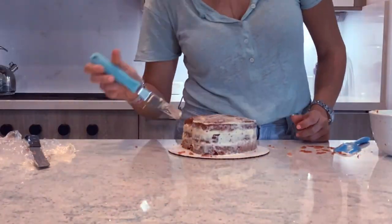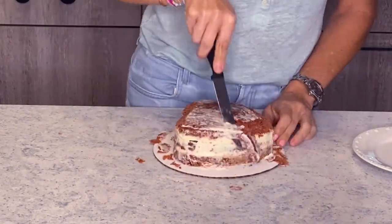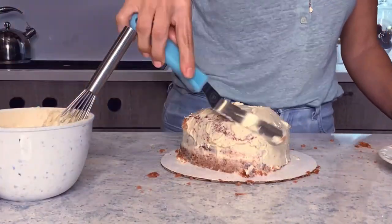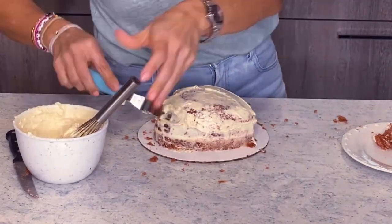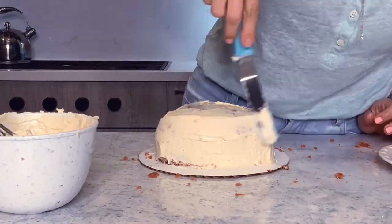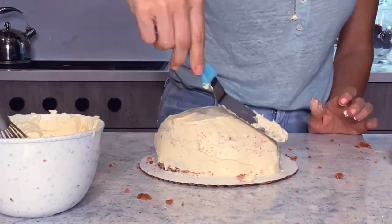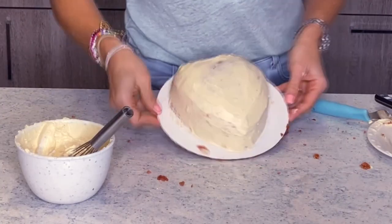Once it's nice and firm and cool, I start carving it and I'm just going to shave off the edges to make it rounded and soft. The trick here is to just add enough buttercream to make it really nice and smooth, and then of course put it back in the fridge.